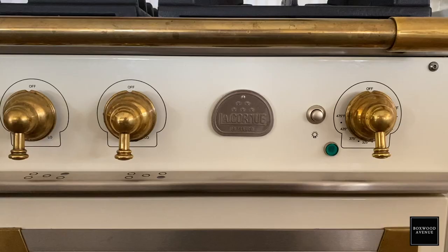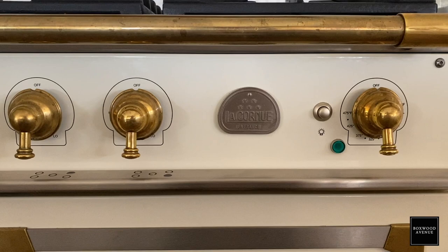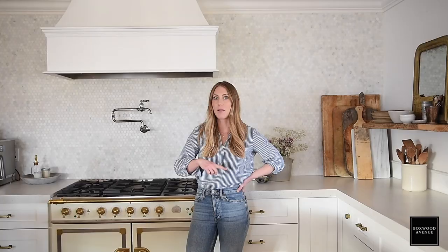One benefit of the La Cornue CornuFé that Julie has is that you can change out the color panels on the front. So if you purchased ivory and then wanted it to be dark green or something, you could purchase separate colored panels and switch it out — that is one benefit of that particular brand. The range has polished brass and stainless steel. We mixed nickel and some black in our kitchen, and when you're mixing metals, stainless steel can kind of be a neutral. I ended up hiding my refrigerator because I wasn't able to purchase a panel-ready refrigerator, having allocated more of the budget to the range.